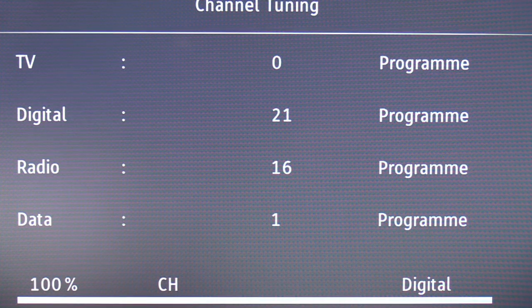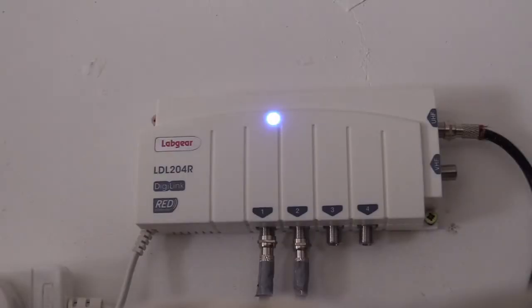As you can see, 21 TV channels. Here is the actual Labgear box itself. The cable on the right is the TV aerial, and the two at the bottom are one to each TV that we have. The cable on the extreme left is the mains where it plugs in.